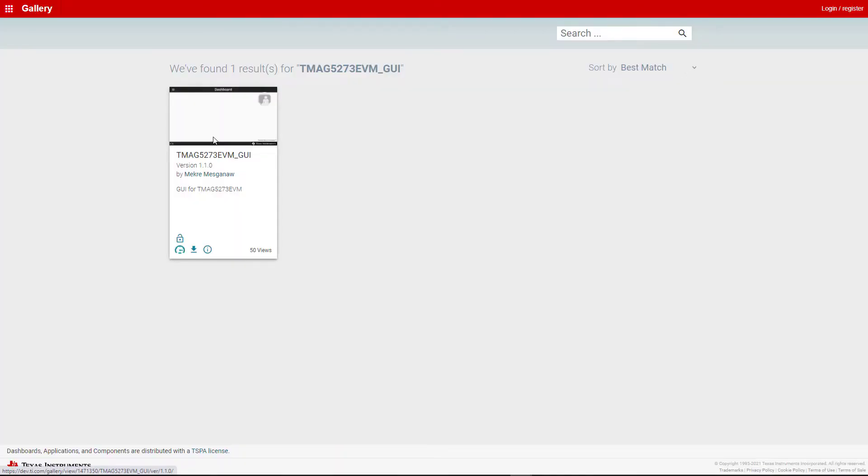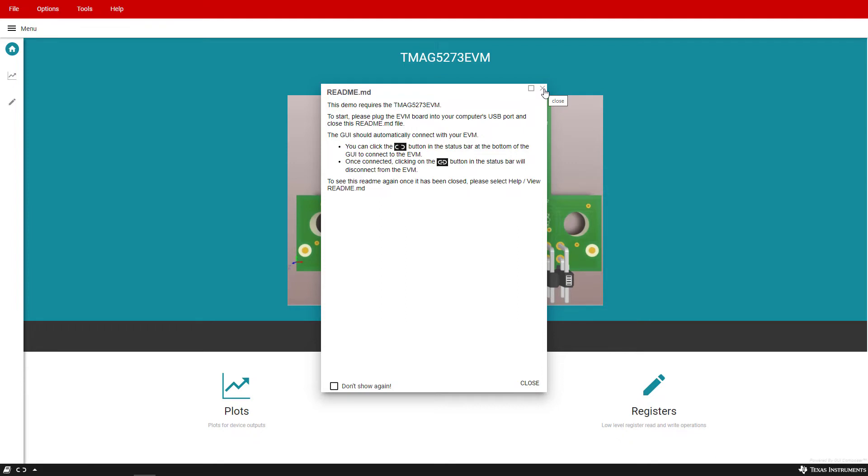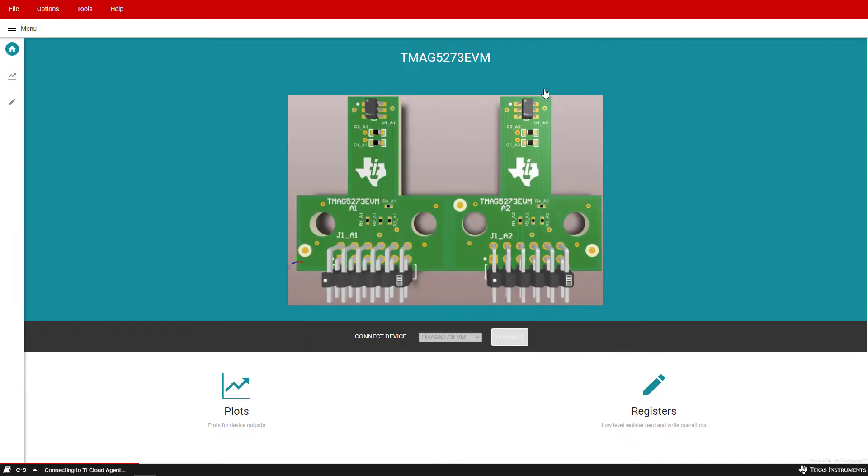We are now ready to launch the GUI, which can be launched from the link in the user's guide or the link on the EVM page. After clicking on the link, click on the box that says TMAC5273 EVM GUI, then close out the dialog box that pops up. For first-time use, you may need to install additional drivers for the TI Cloud Agent installation; the GUI screen will direct you how to install them. After completing these steps, confirm the SCB has connected properly — you will see 'Hardware Connected' in the bottom left corner of the GUI interface.